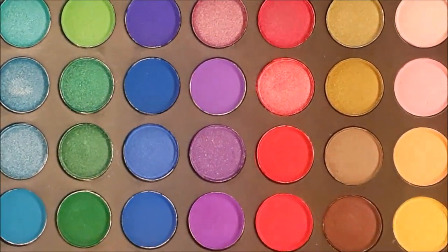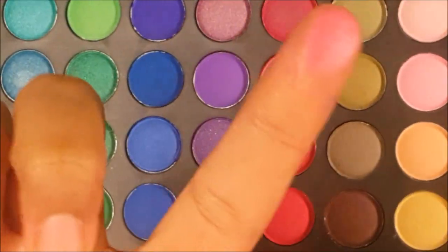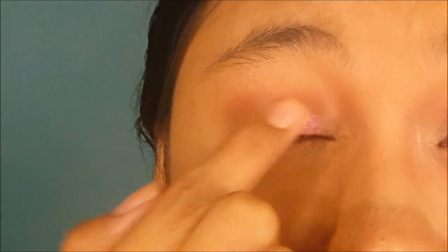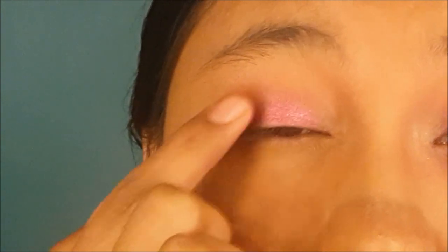Next, I'm going to take this very shimmery pinkish color and dab it onto my lids. You can use a brush for this, but I prefer using my fingers.